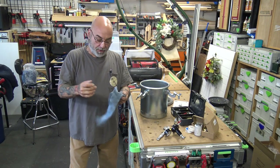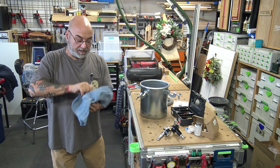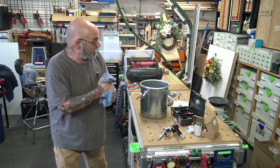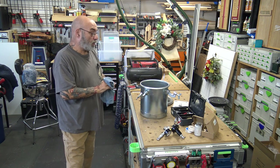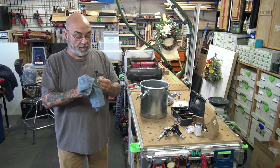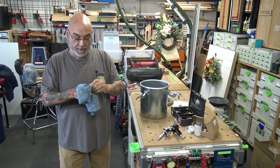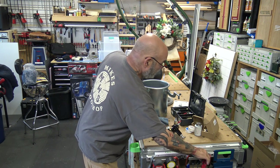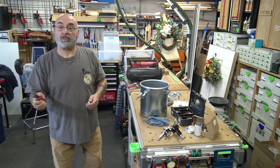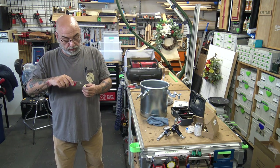Hey YouTube, Mike here. How are we all doing today? Hope we all had a safe and productive week. Today we're going to go quickly over this pressure pot — or paint pot converted to a pressure pot — like I showed you on my past video. I purchased it just to do stuff for myself.